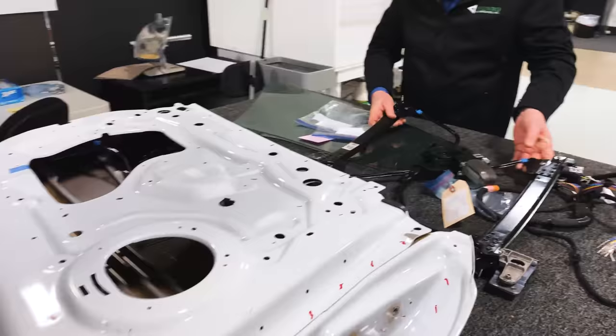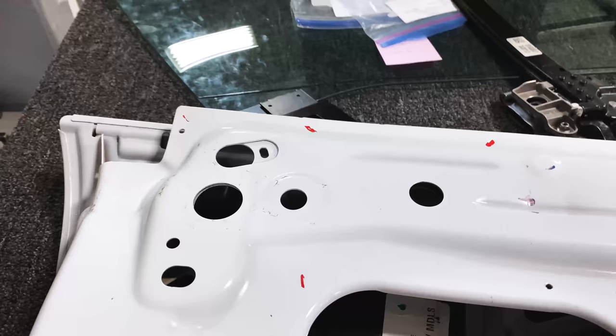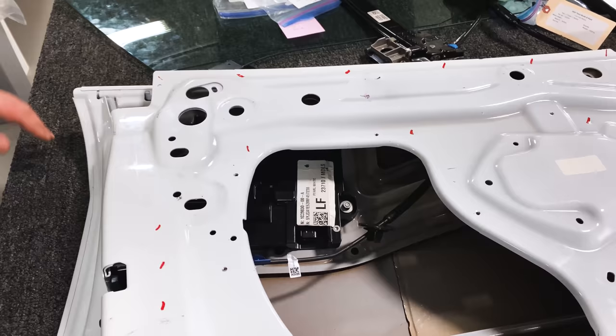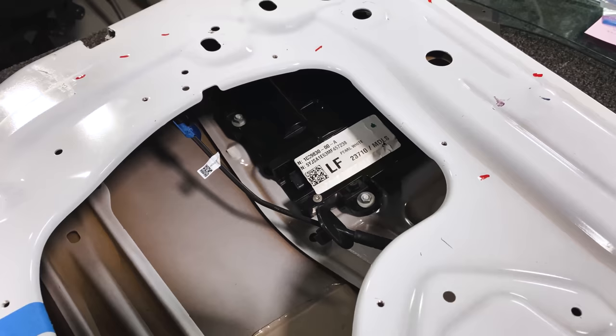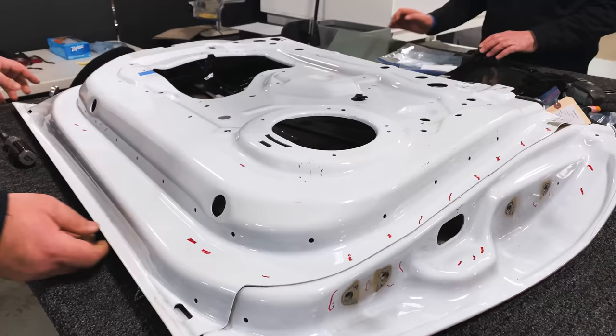There's also the exterior latch inside here — you can see you have to go through this hole and through this hole to get up to those fasteners, with one more down here through another hole. You need long extensions on your tools to reach them and get them in. We'll leave that in place for now, but it's just another thing inside the door that you've got to build up. The latch is also mounted to the door, which is common for all types of doors.